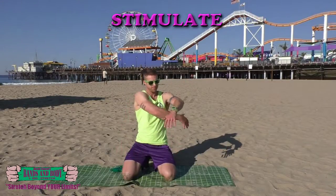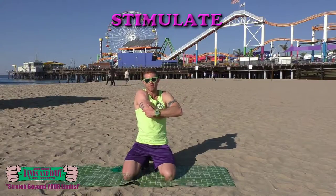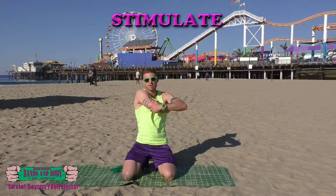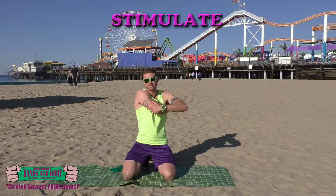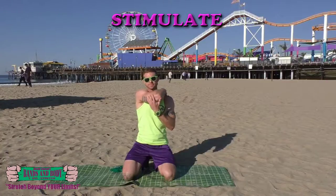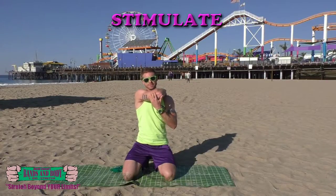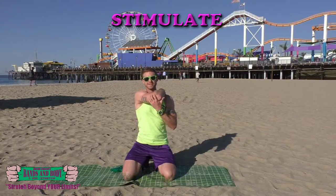Mobilizing and strengthening the upper back, scapula and rhomboids. Stimulate by pressing into the surrounding muscles around the shoulder blade. Breathing, sometimes maybe going over top. Breathing.